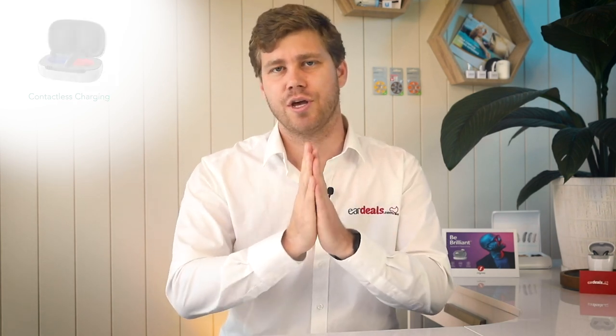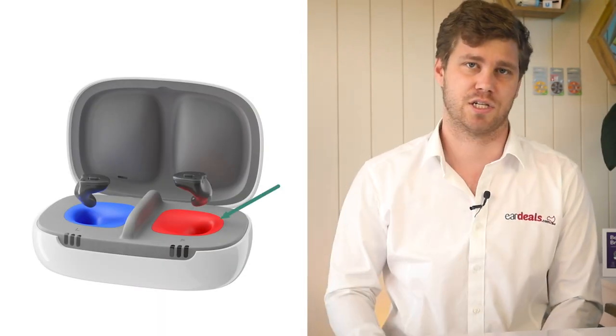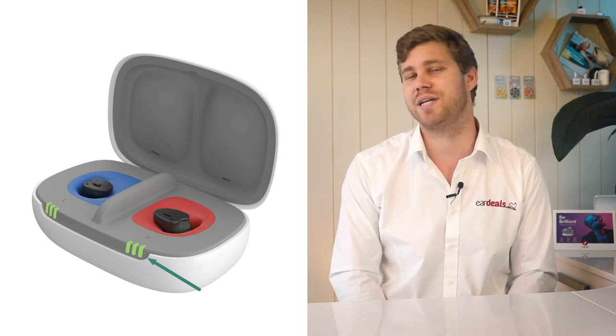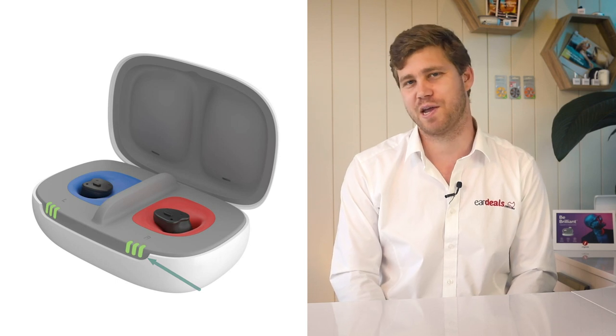One exciting feature of the new charger is that it's contactless, meaning you don't have to match a contact point on the hearing aid with the charger to get a stable charge. You simply place the hearing aids into the charging wells for left and right. Signia has addressed two key areas here: dexterity issues and eyesight. Even without your glasses, placing the hearing aids into the case is easy, and indicator lights on the charger show where each hearing aid is in the charging cycle.